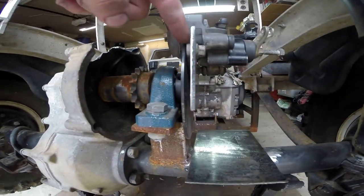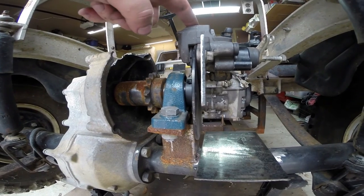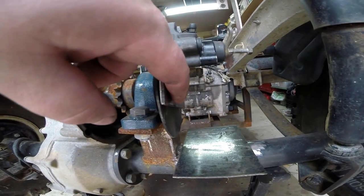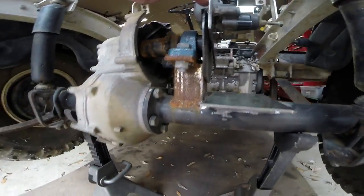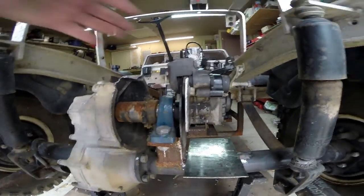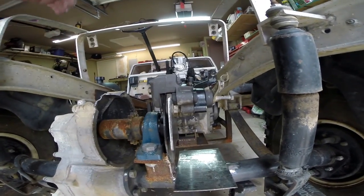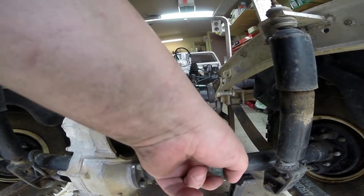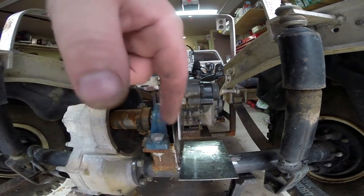If I had welded this to that then there'd be no way to disassemble this rotor — you'd be able to take the caliper off but there'd be no way to slide stuff out this way. So what we're actually going to do is weld this in place to the axle and weld a piece of square tube that runs down.